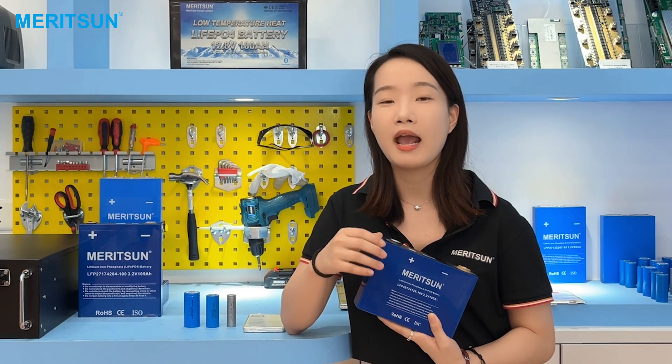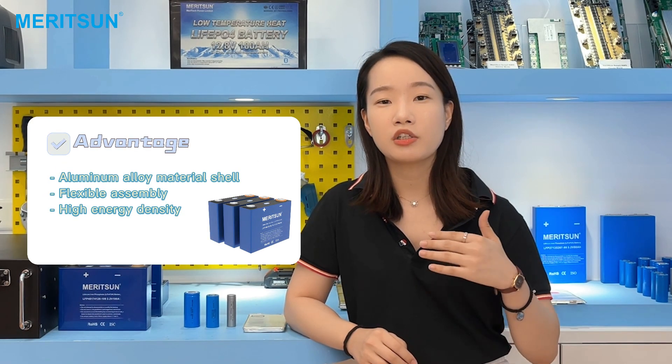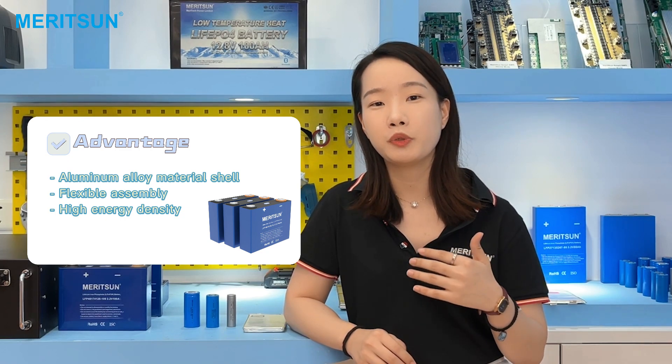The prismatic cell is one of the best choices for the storage battery pack. Note that there is no standard size for the same model from different suppliers — for example, the 3.2V 100Ah capacity from CATL, EVE, or Merison all have different size and shape designs. The shell is made of aluminum alloy material, which has higher structural strength and good mechanical load-bearing capacity. The structure of the battery pack with prismatic cells is more flexible, so the energy density is relatively high for assembling 5kWh or 10kWh batteries for storage systems.